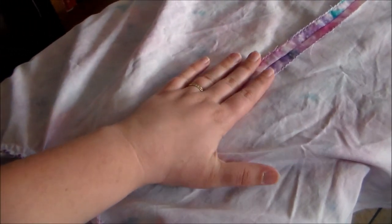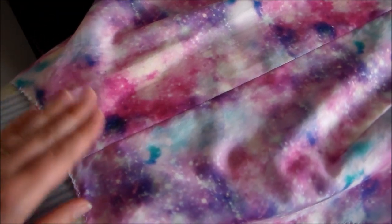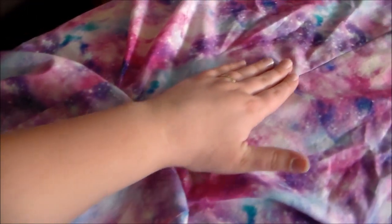Then we're going to press the seam open. Turn the dress right side out and press the seam again.